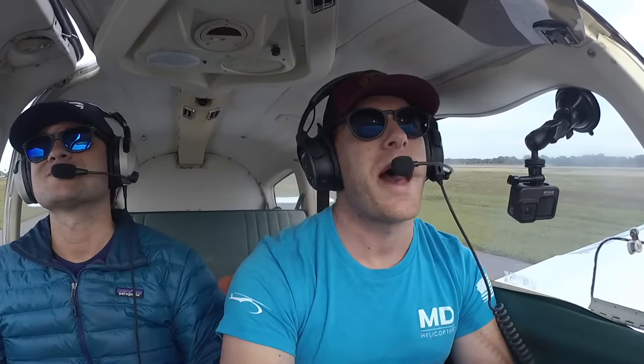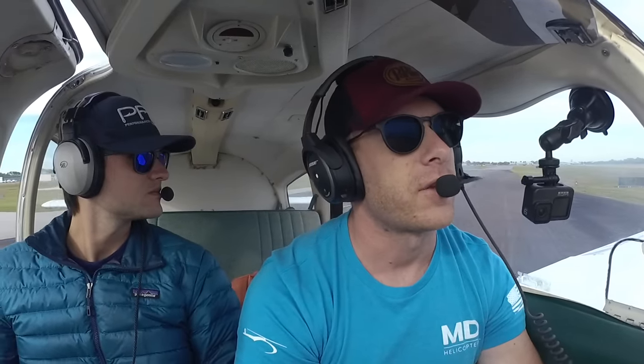We're not actually landing blindfolded, but we're simulating bad weather — flying in instrument meteorological conditions. I'm going to have a hood on and Pearson and I are going to be working through some procedures. There's different types of equipment used in these situations, including GPS as well as ground-based equipment to help you land an airplane safely through the clouds. I've got my private license, Pearson's my instructor, and I'm working towards my instrument rating so I can legally fly in the clouds.